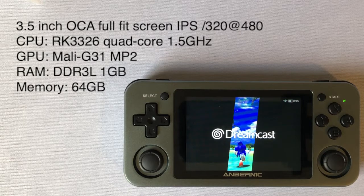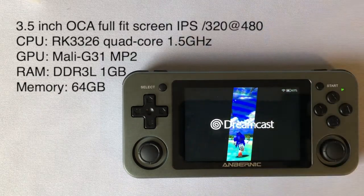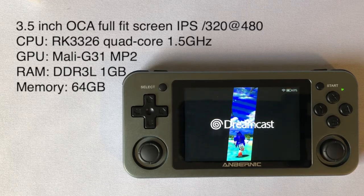The specs: it has a 3.5-inch screen, a CPU that is an RK3326 quad-core at 1.5 GHz, a Mali G31 MP2 GPU, and 1 GB of DDR3L RAM.